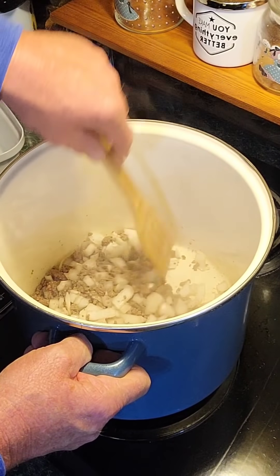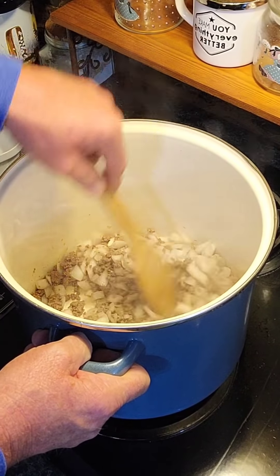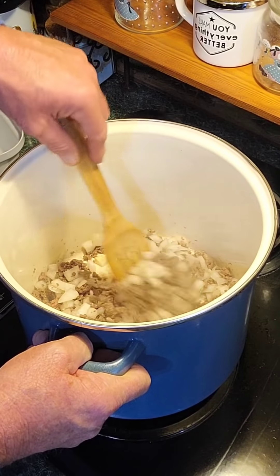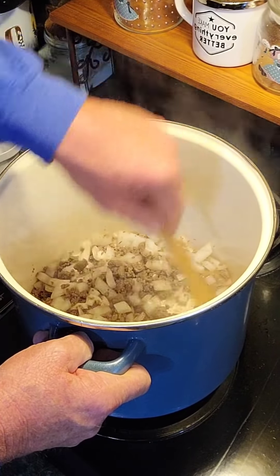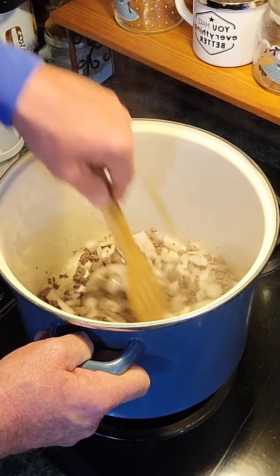This right here has already got the house smelling right. Can't go wrong with ground beef and onions — you know whatever the recipe you have is going to be good.